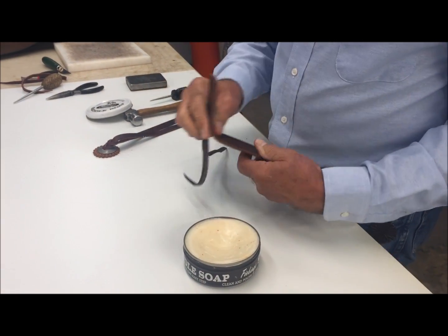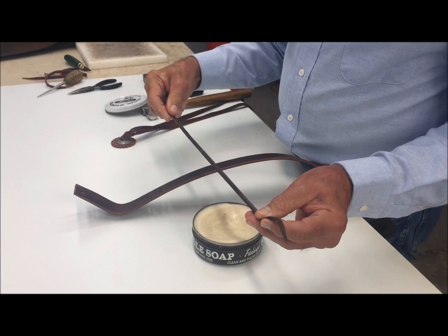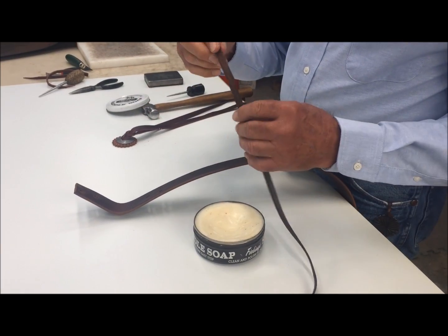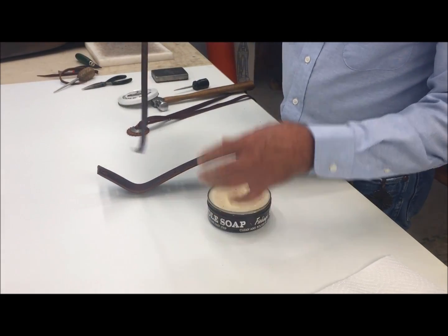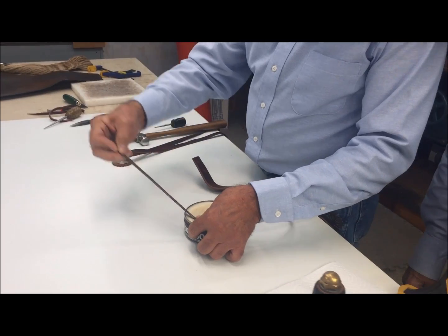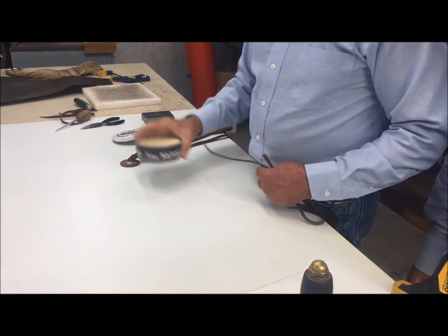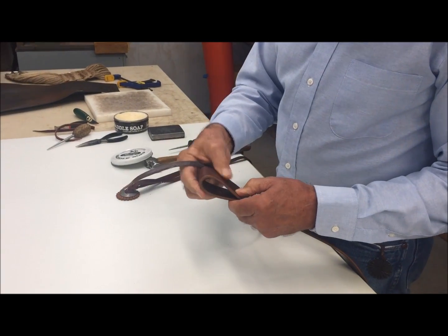The first thing when we do this knot, it's best to have your piece of lace beveled on the back side. Then it's easy — if you go ahead and run the lace through your paste saddle soap so it'll slide through easier.